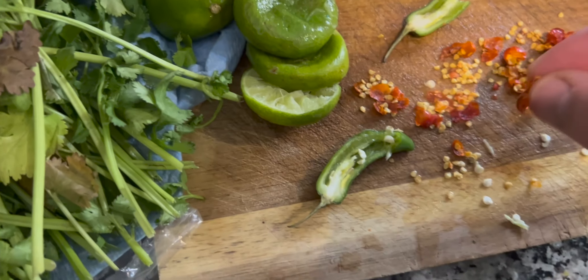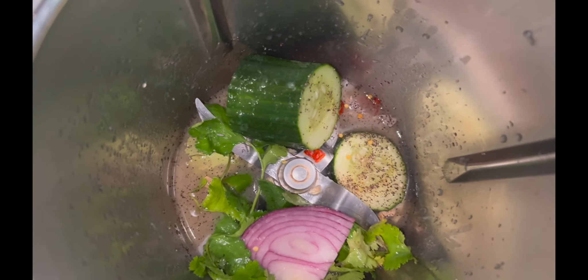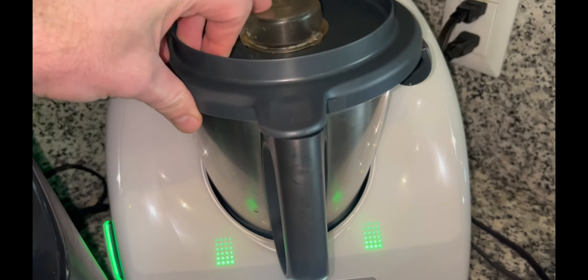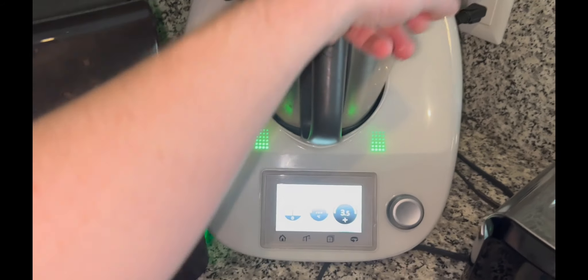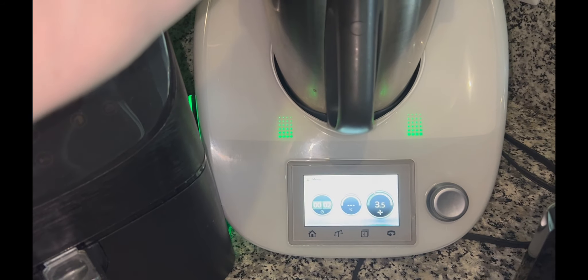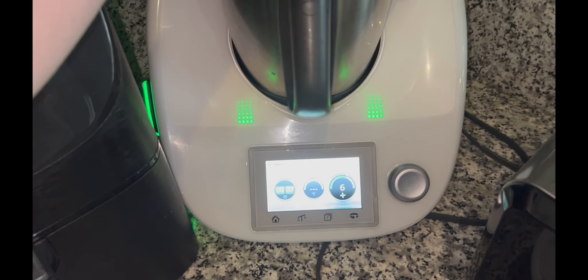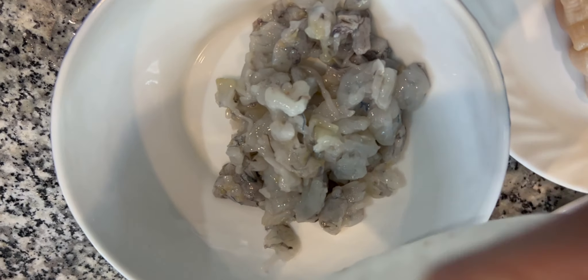This is what the leche de tigre will look like before actually blending it. The key and the secret is to add a small piece of your fish, shrimp, or scallop — in this case we added all three of them — blend for a little bit, and after blending you're going to find a pretty thick mix. That mix you will have to strain. Now while that sits for a little bit, I like to wash the protein.